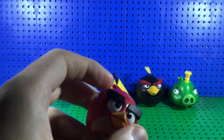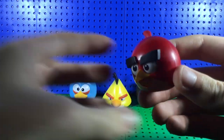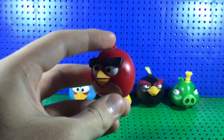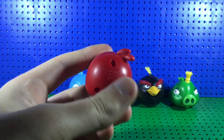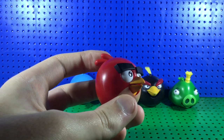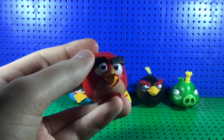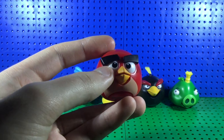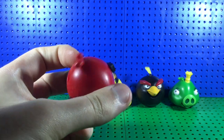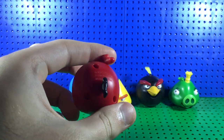Starting with Red — here he is. This is pretty damn good for a Red figure. His design is very similar to the Angry Birds Toons show, which I recommend watching. My one suffers from a bit of quality control with the eye being up higher than it should be, but the eyebrows are good. There's no articulation on these figures unfortunately, but it could have been much worse.